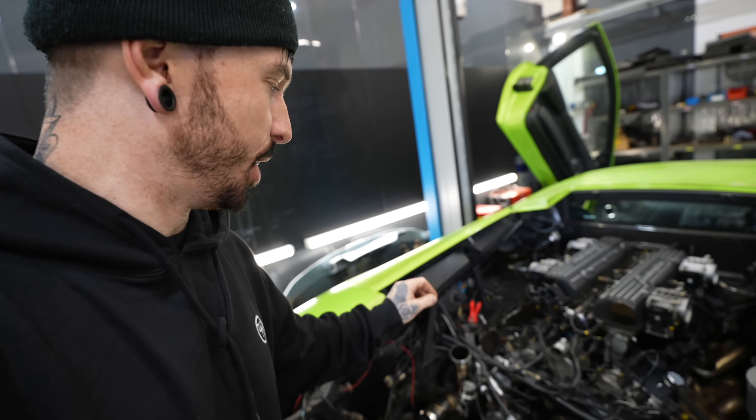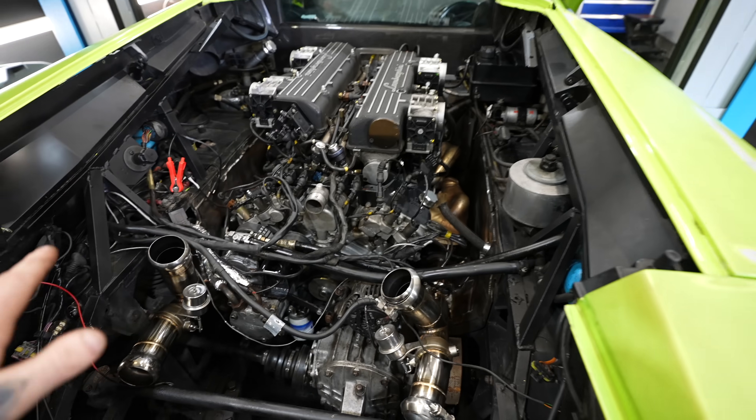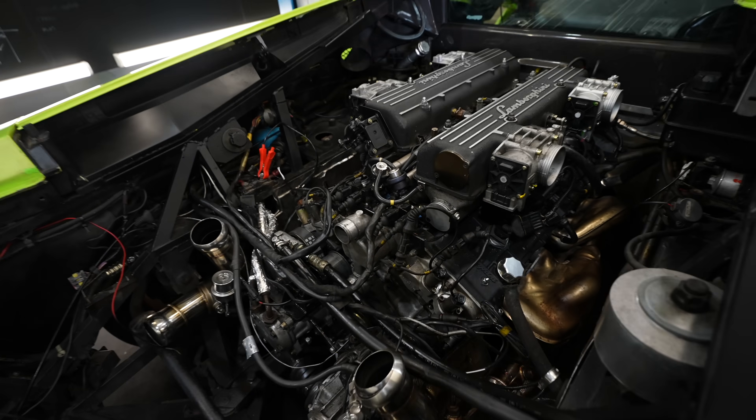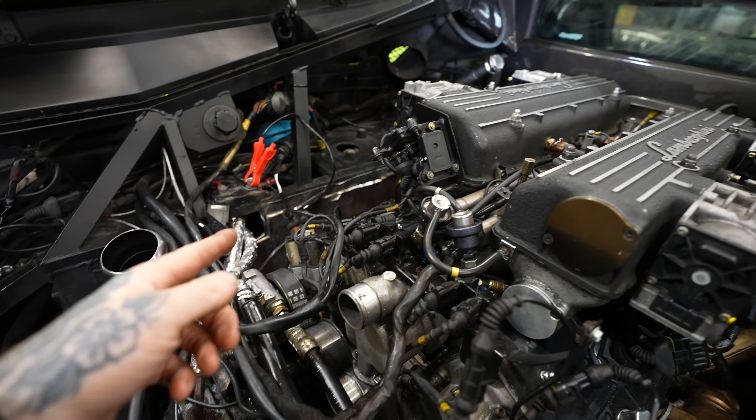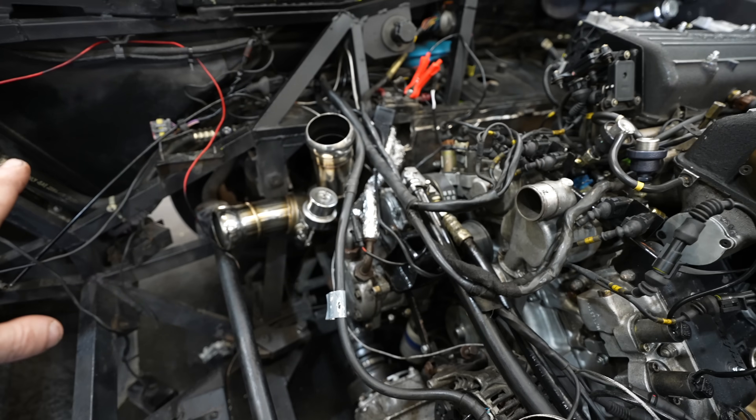It's really difficult to know where to start because I'm probably going to end up doing one thing then having to undo it to do another. The one thing I want to get done is get this car running to temperature. To run it to temperature we need cooling, and to put coolant in we need all the coolant lines in, so that's where I'm going to start.